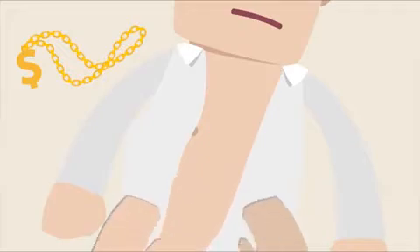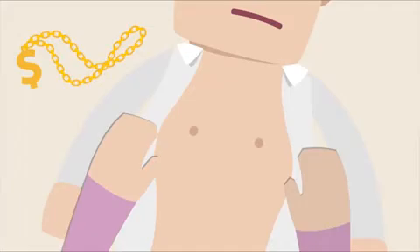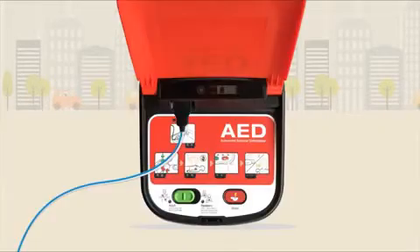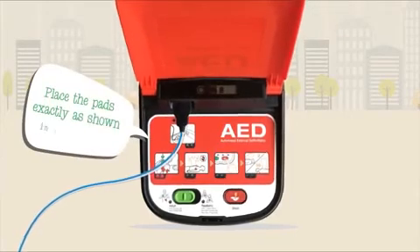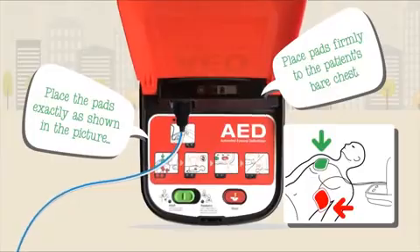Make sure to also remove anything that may contain metal, like jewelry and bras, as metal conducts electricity and can cause burns. Remove the foil packet on the pads and select the option for adult on the front of the unit. You will then be instructed to place the pads exactly as shown in the picture, pressing them firmly to the patient's bare chest.